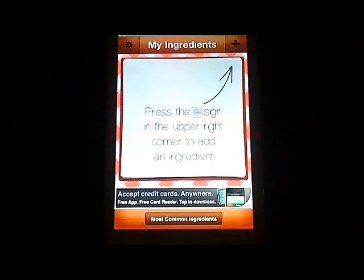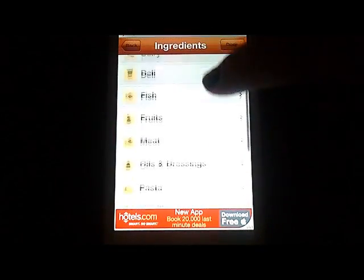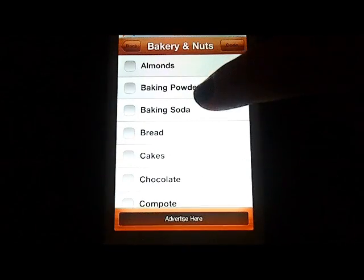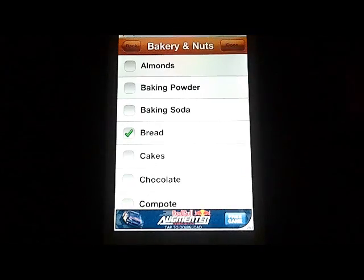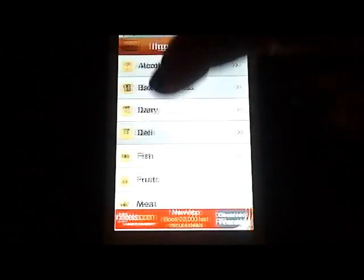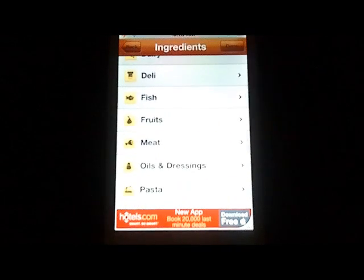As the screen says, you press the plus sign in the upper right-hand corner to add ingredients to your list. When you tap that, it gives you all these different categories you can look into to pick out food. So say in your kitchen today you have bread. You can press the back button to go to other areas — from the deli, maybe you have some crab salad, etc. You can go through all these; it's organized really well.